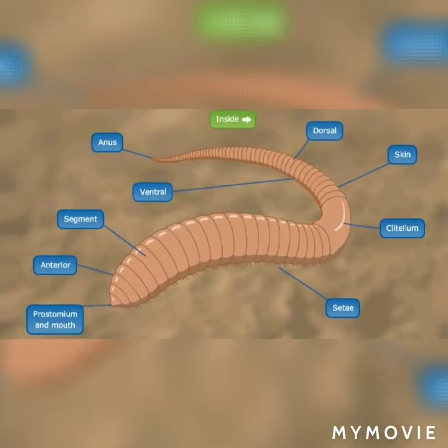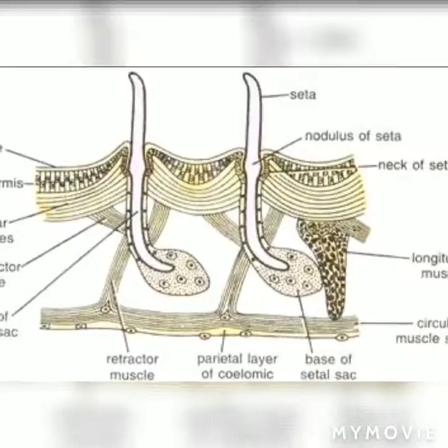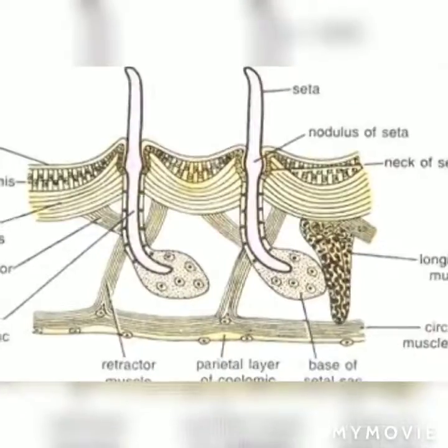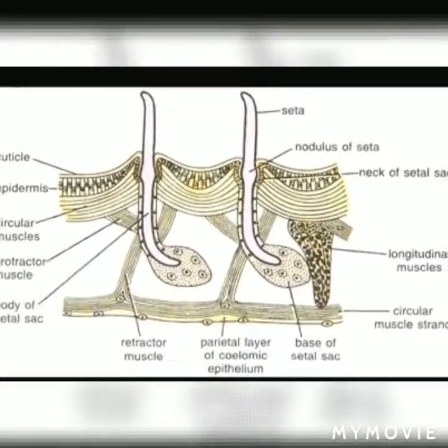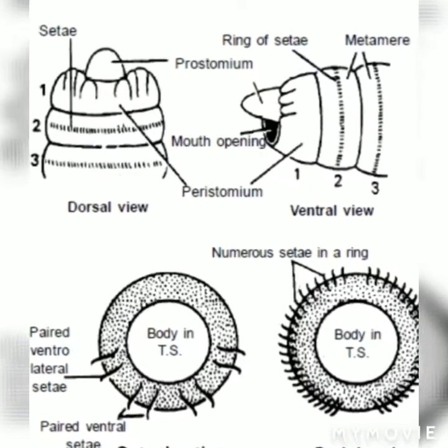Earthworm has a ring of setae in the middle of each segment. Each seta is elongated, S-shaped and faint yellow in color. Each seta is embedded in a setal sac which is formed as an invagination of the epidermis.